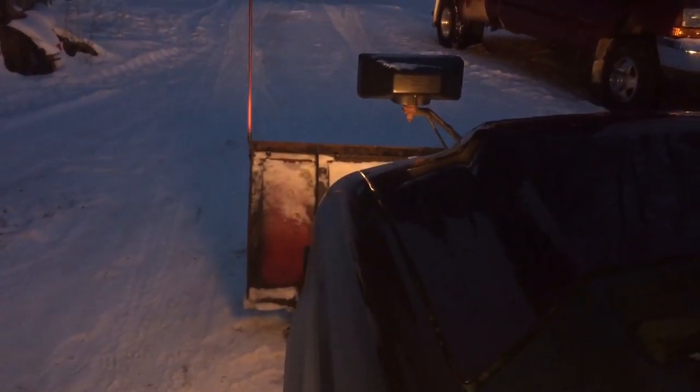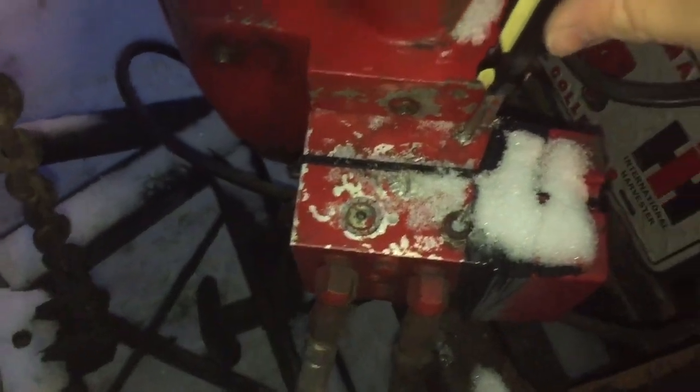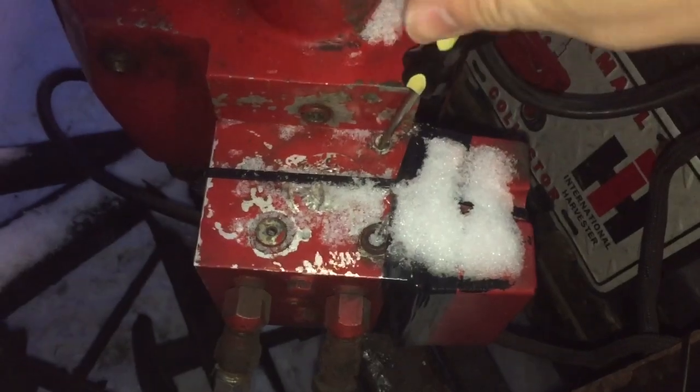It's first fired up, and I got a slow speed. If you want it to raise fast, what you do — this is your quill, this is just your speed — you want to turn it out.